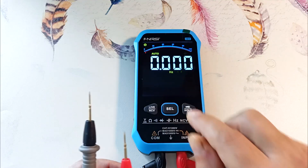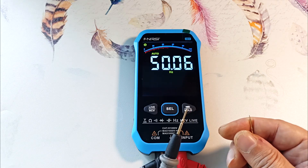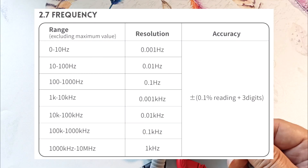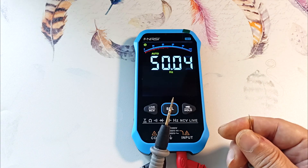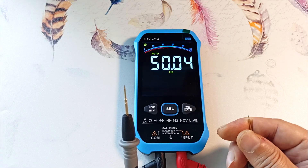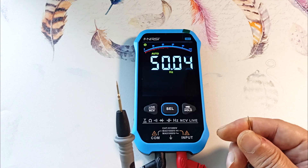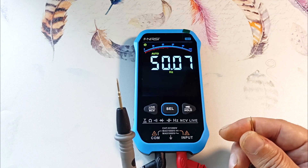Pressing again switches to frequency measurement mode. Holding the probe, the device shows 50 hertz — the frequency of pickup from the network, confirming the readings are correct. The device measures frequencies up to 10 megahertz. To obtain correct readings, the amplitude of the input signal must exceed 1.5 volts. However, the voltage at the input of the device should not exceed 250 volts. This voltage limitation applies to other operating modes as well, except for voltage measurement. The device has protection against high input voltages in these modes.